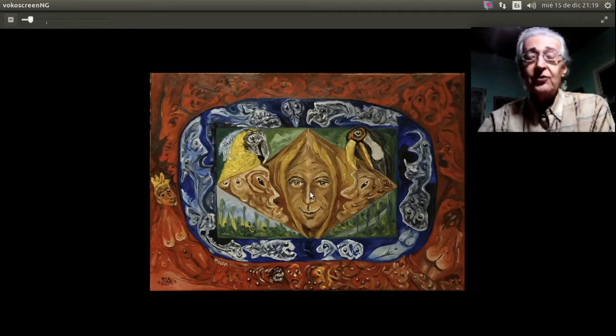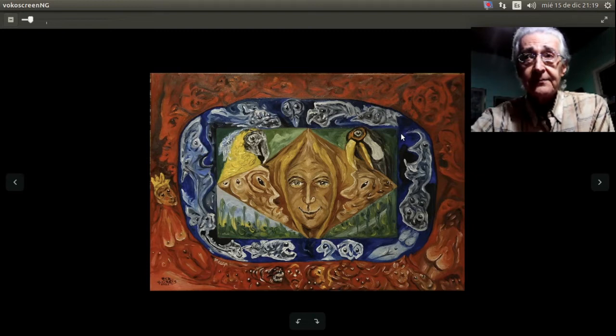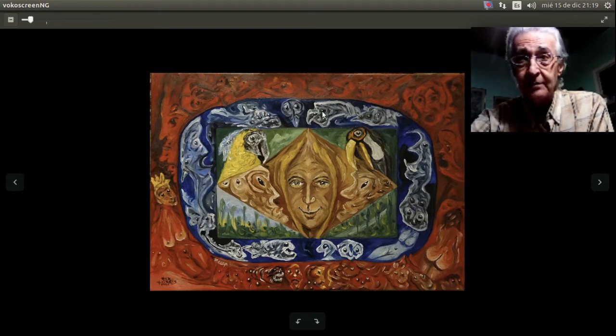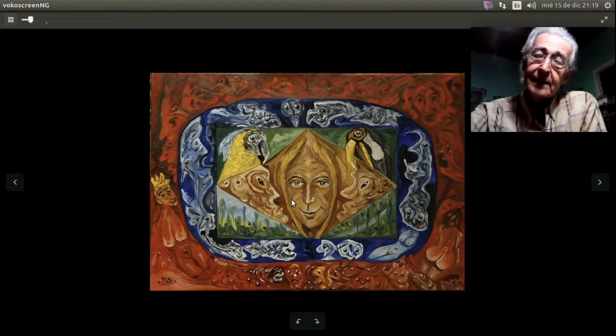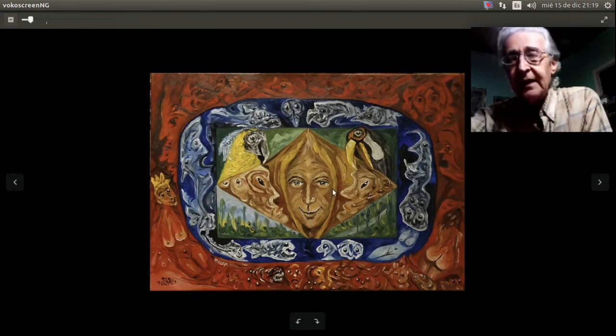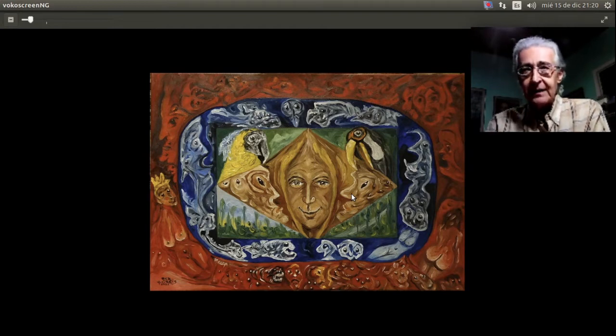Observemos la unidad cromática en cada uno de esos sectores. En la parte exterior, color rojo con distintos matices de rojo. En este óvalo concéntrico, azul con distintos matices de azul. Aquí tenemos zonas con fondo verde, una a la izquierda, una a la derecha, otra arriba y otra abajo. Y en el medio este rombo alargado en color ocre amarillo. Es decir, cada zona en que está dividido el cuadro tiene un color predominante.